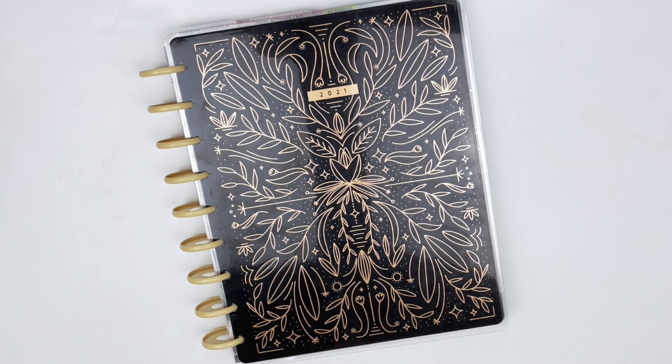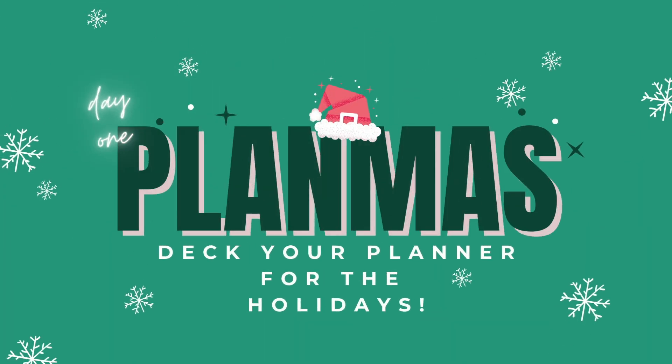Hi guys, welcome back to my channel for Planmas 2020. This is my fourth year doing Planmas, so there's going to be a new planner-related video every single day up through December 25th. To kick things off, I thought I would take you along on how I'm going to make my planner a little bit festive.